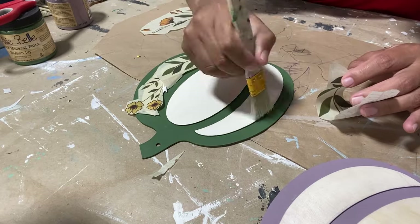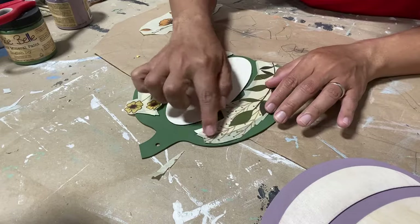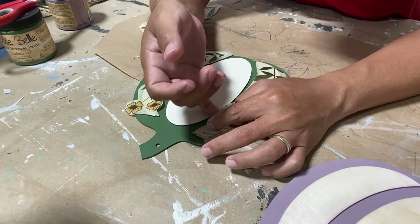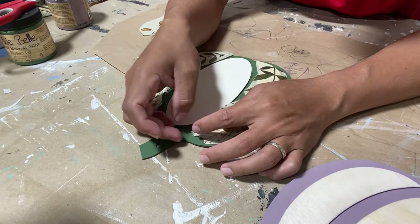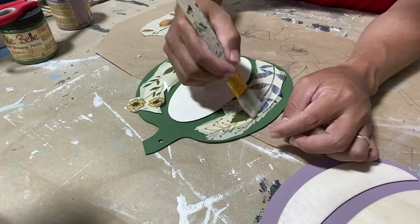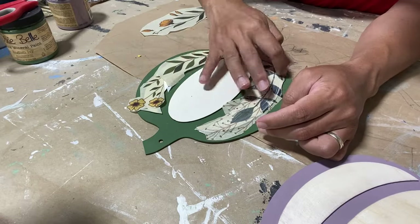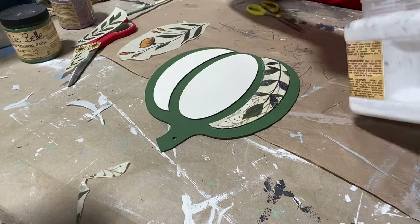We apply all our decoupage paper using Dixie Bell's clear coat as our decoupage medium. You simply apply it to your project, lay your paper down on top of it, smooth out any wrinkles to make sure it's nice and flat, then come right back over the top with another coat of clear coat to seal it in. Allow to dry and you're done. This is a super easy way to add interest to any project by adding a little paper — with lots of designs to choose from.